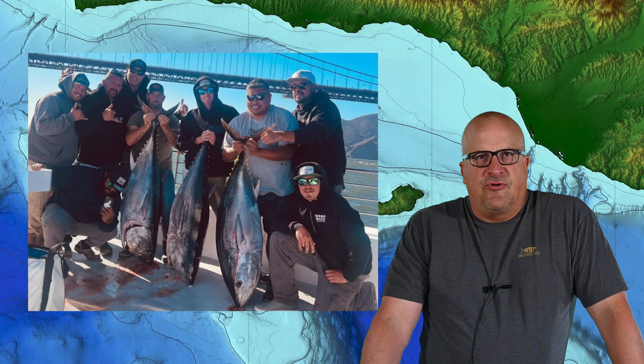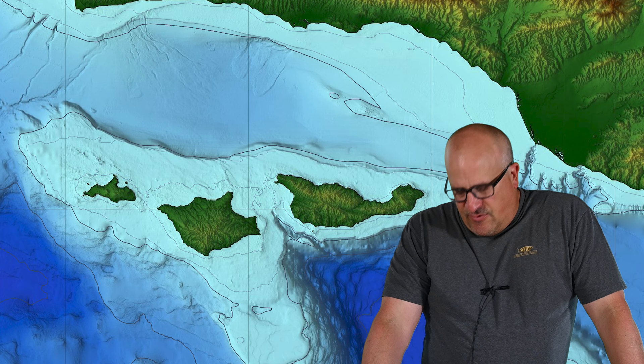Staying on the bluefin for a minute — these fish are all the way up to San Francisco now. They're catching them on boats out of the Golden Gate, with 100-pound-plus bluefin under the Golden Gate Bridge. So these fish can be anywhere. While they can be hard to locate at times, they've been making fairly predictable movements over the last few years. I'm going to talk about the offshore fishing in general with the bluefin tuna.